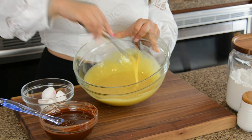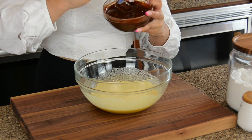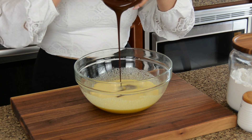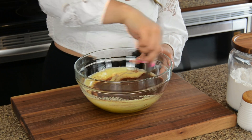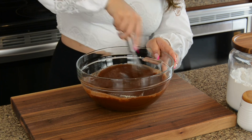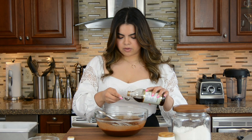Using a whisk, let's cream this together until you get a good consistency. Now that the chocolate and butter has cooled, we're going to add it to the eggs and sugar. Make sure it's really cooled because you don't want chocolate scrambled eggs! Let's whisk this together until well combined. Next we're going to add pure vanilla extract — just one teaspoon — which will really intensify the flavor in the brownies.